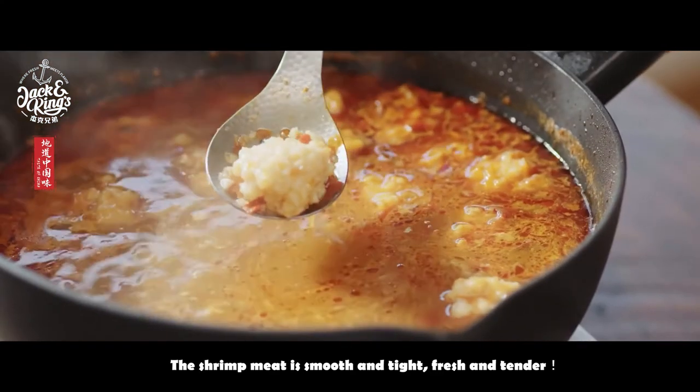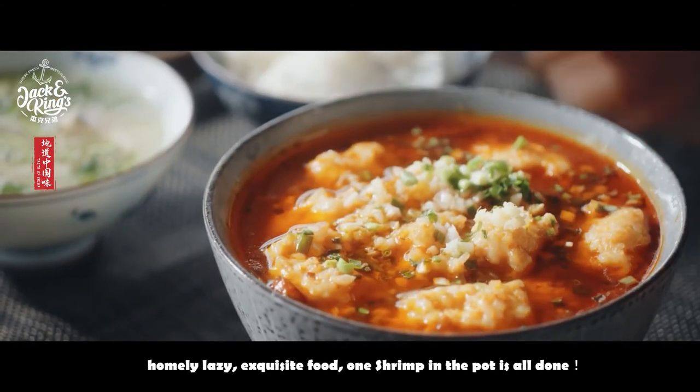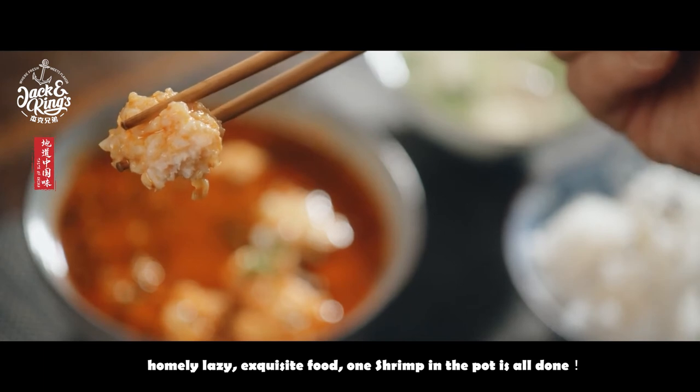The shrimp meat is smooth and tight, fresh and tender — a homely, lazy, exquisite food. One shrimp in the pot and it's all done.